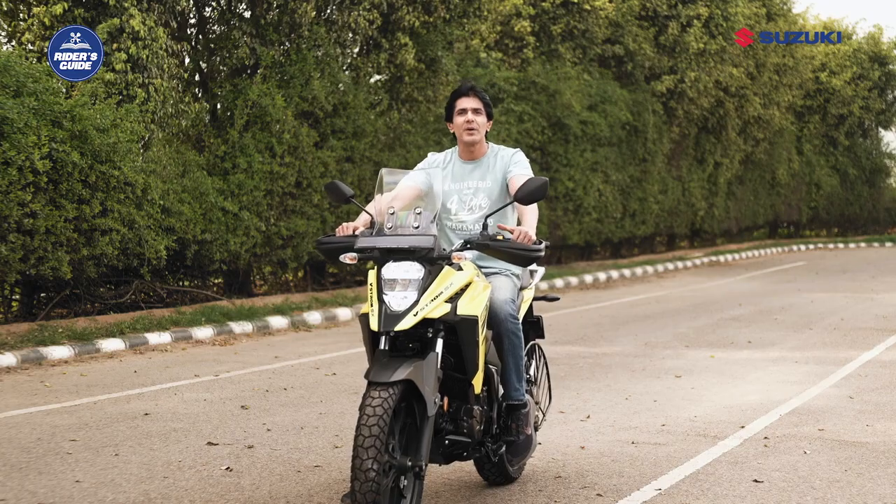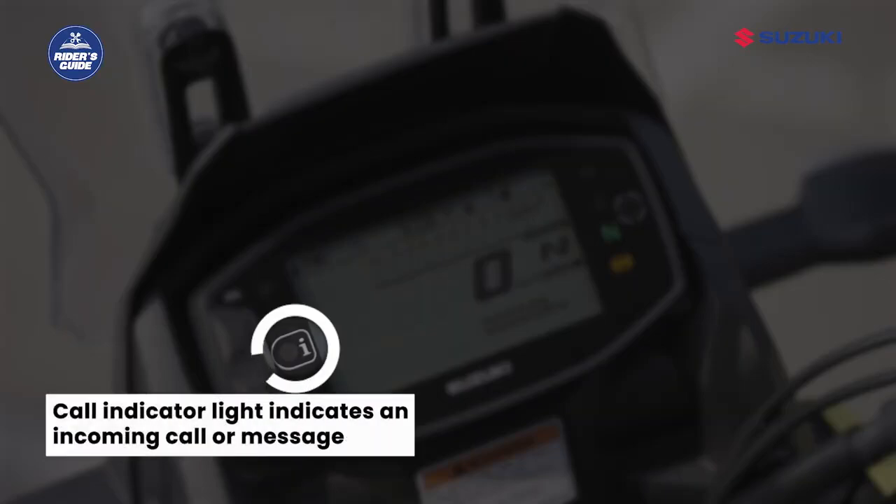Now let us talk about the call indicator light. If a white LED indicator glows, it indicates that there is an incoming call or message received by the paired smartphone.